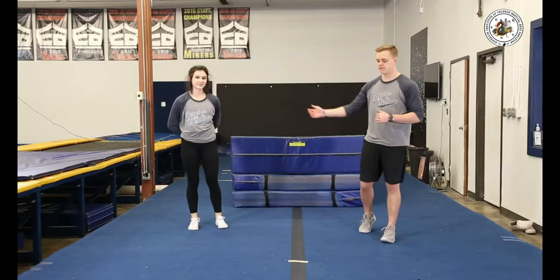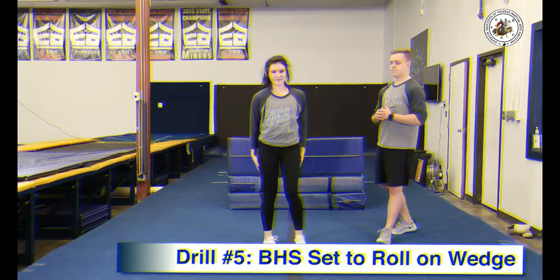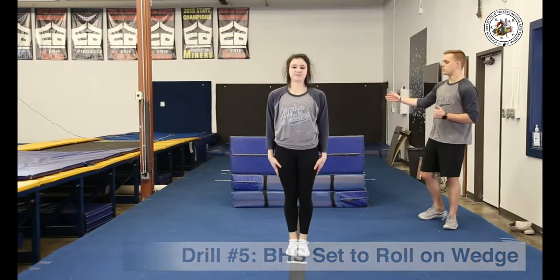Our next drill is going to work on the connection from our back handspring into our tuck. Allie's going to do a back handspring, rebound, and roll down the mat.